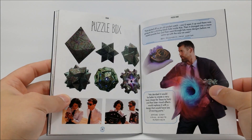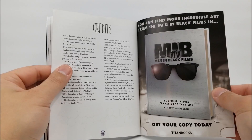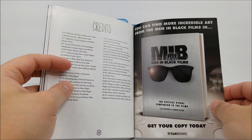You've got your puzzle box right here and then your credits. It looks like you can also get a hard copy of the official visual companion to the film — that might be pretty cool to pick up too.